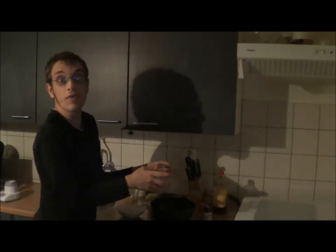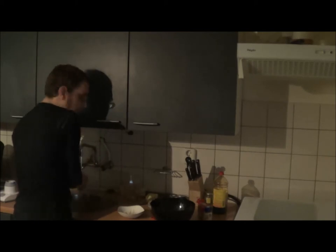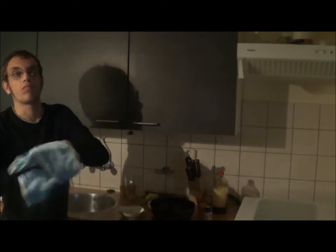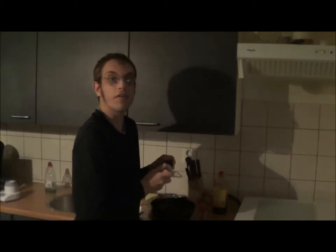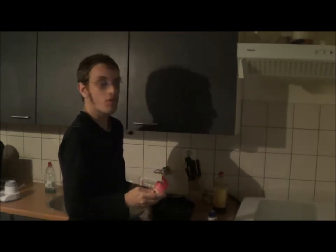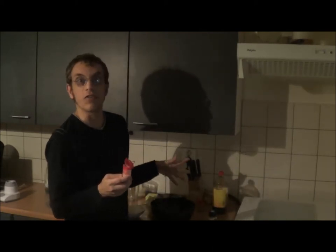Before I add the spice, let me first quickly wash my hands. Now I'm just going to add some pepper and a bit of salt — not too much. I'd actually rather use a little bit more garlic than salt. I know garlic makes your breath smell, but it's just a lot healthier for you.